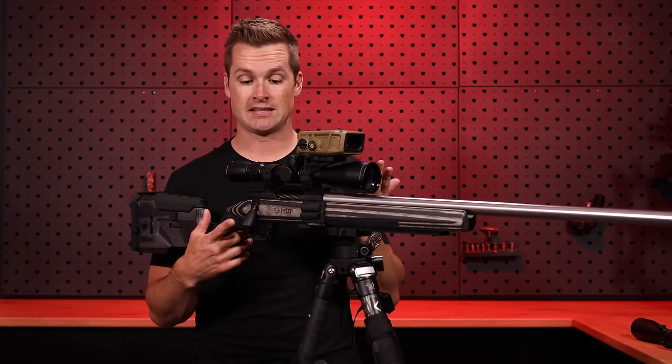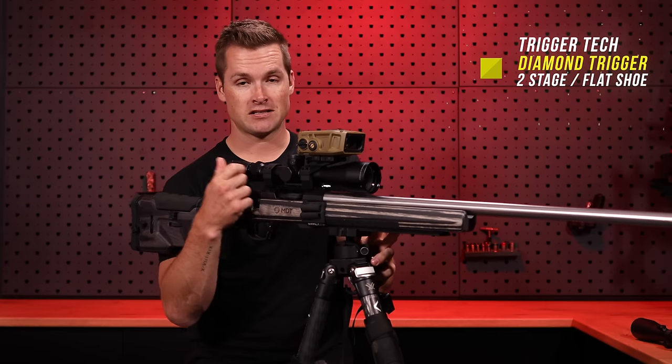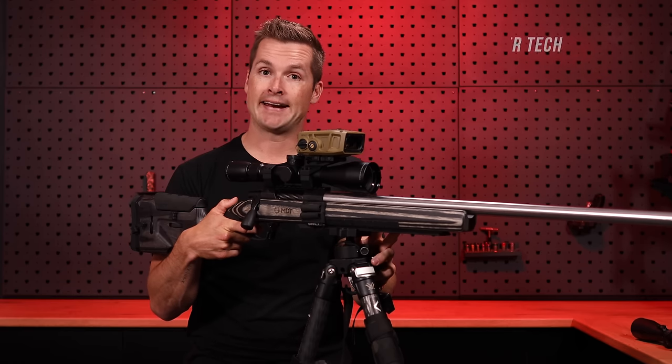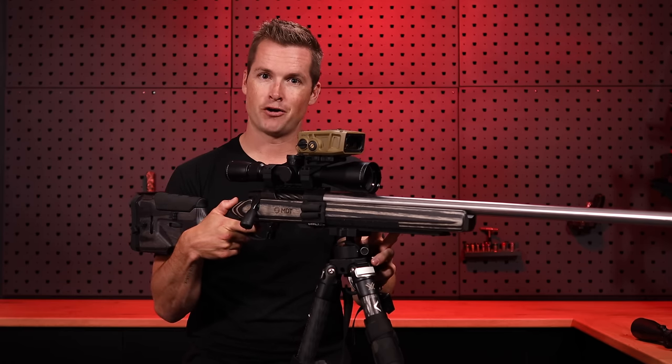Our trigger — obviously the rifle is safe — is a TriggerTech Diamond. It is a two-stage trigger, so I have that little bit of take-up before the break.